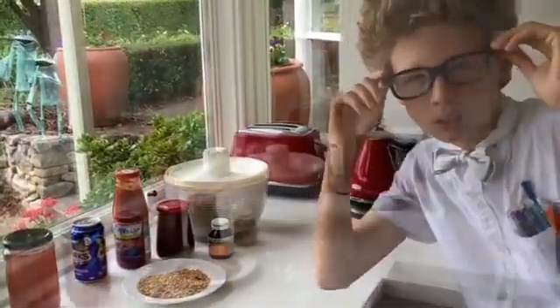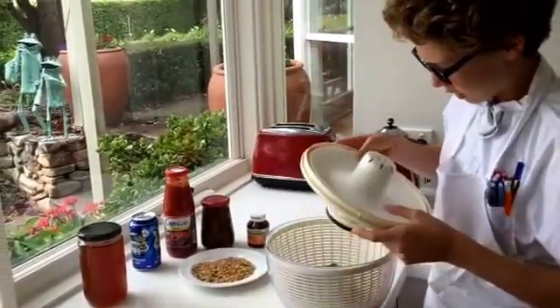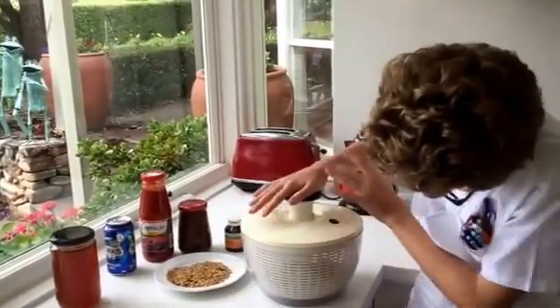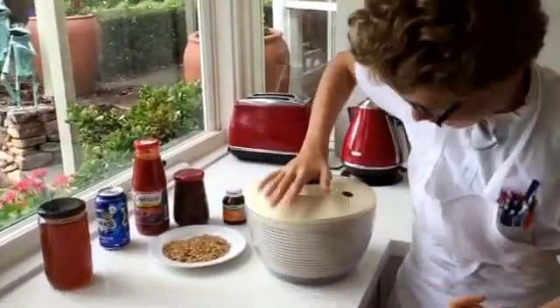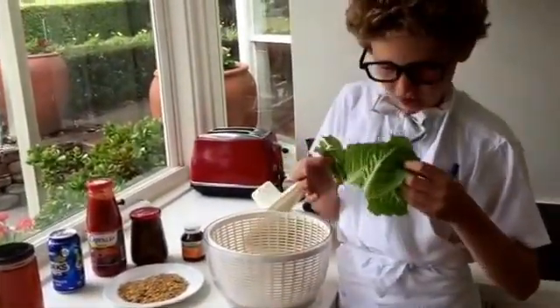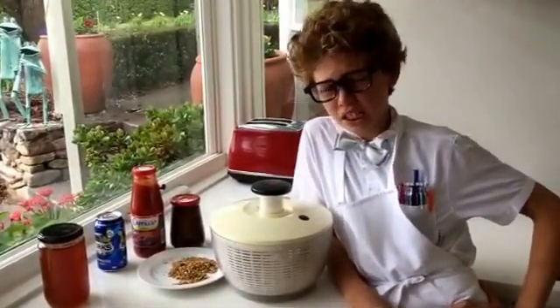Now I'm going to show you a separation technique, but first I'm going to need safety equipment, and you also need an apron. Here is my lettuce spinner — it has lettuce in it, which is quite moist. I'm going to push this up and down in a pumping action, and you can see all the water coming out. Now my lettuce is dry. Centrifugal force forces the water out to the edges.